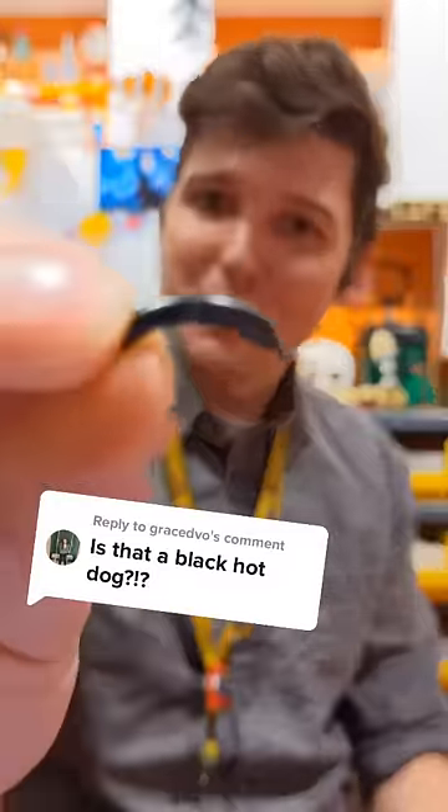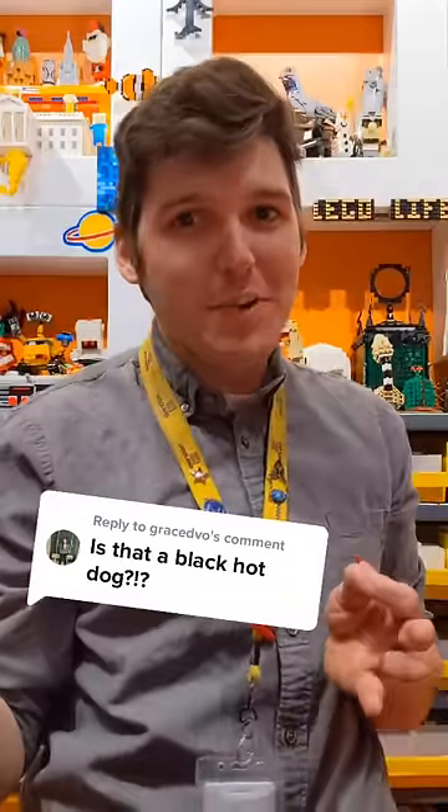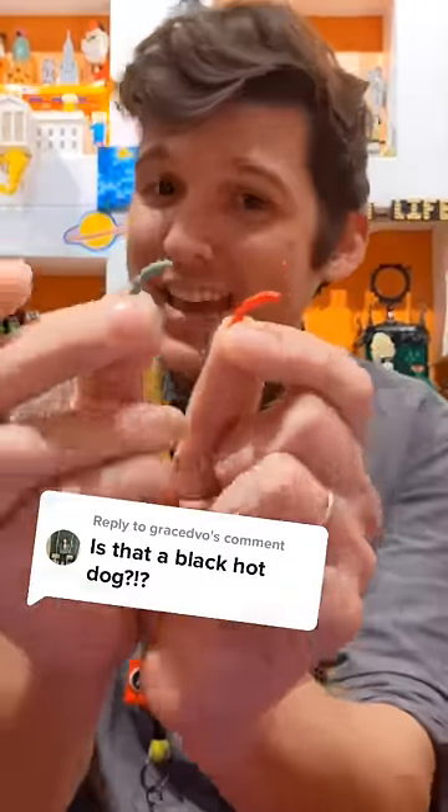Yes, Lego makes black hot dog pieces. In fact, they make them in a few different colors. And the reason for this is that Lego designers are very clever people who really want to get as much as they can out of the bricks that they design. That means using pieces beyond what their original intentions probably were.